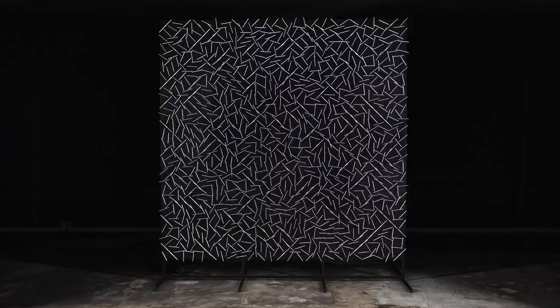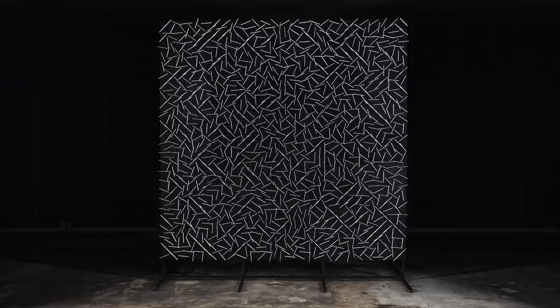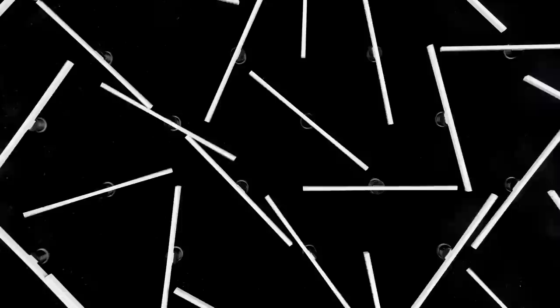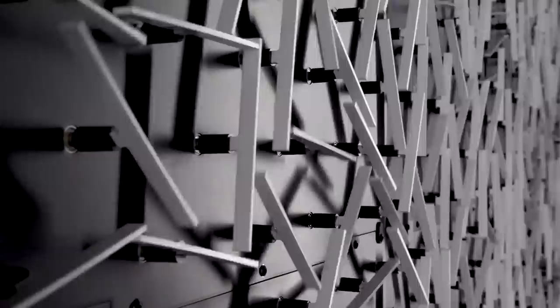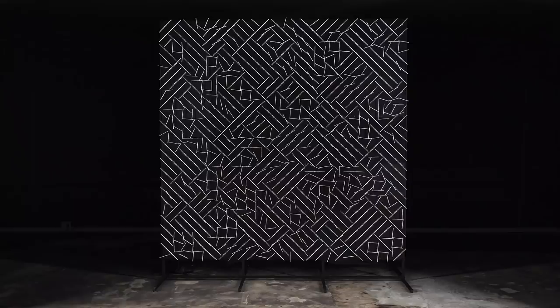Also, take a look at this wall of 1,250 stepper motors by artist Ralph Becker. This is for an artwork called Putting the Pieces Back Together. The motors are mounted on black aluminum and are flailing around pieces of acrylic glass. When the pieces touch each other, they reverse direction. The process speeds up and slows down throughout the day, and ultimately everything connects back up to a Raspberry Pi.